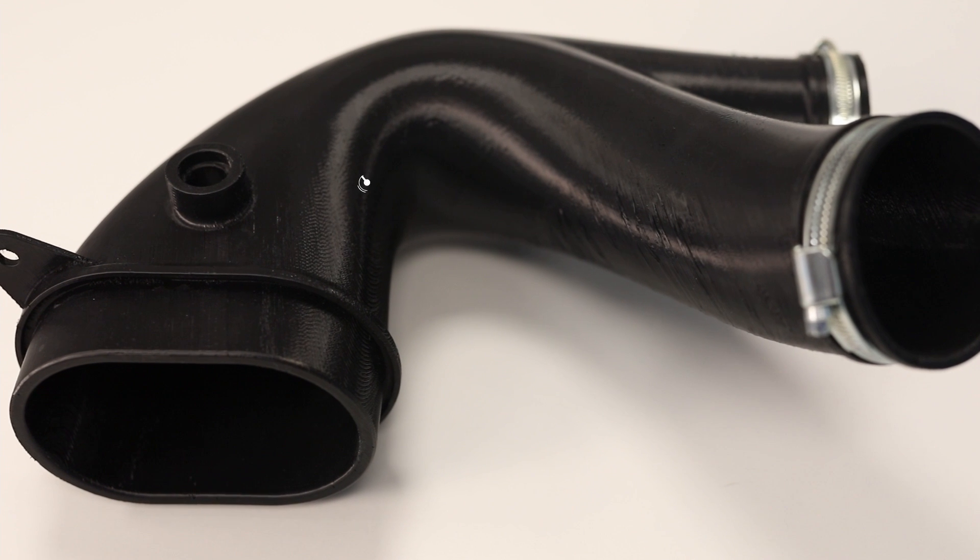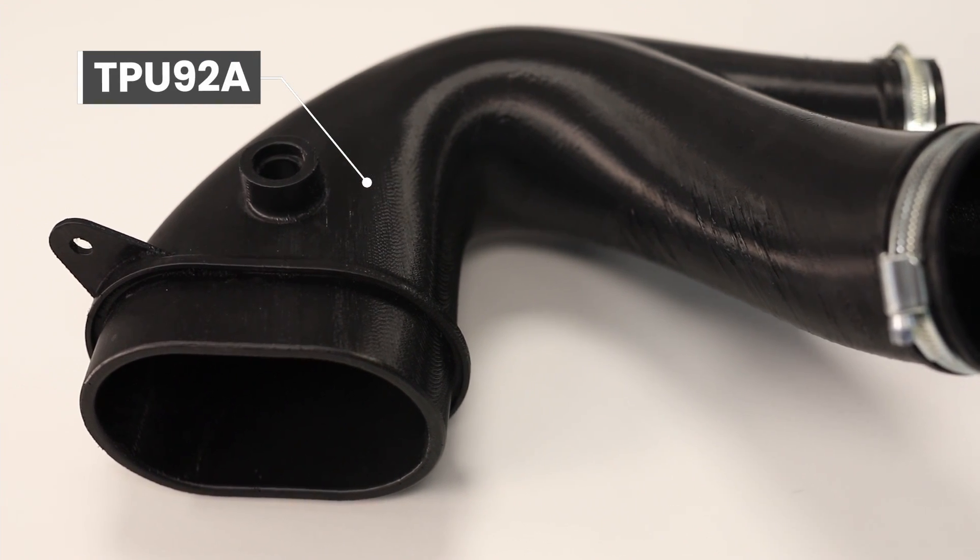If you have an application where a flexible material is required, the F370 can run TPU material, which is an elastomer suitable for various applications such as flexible hoses, tubes, air ducts and more.